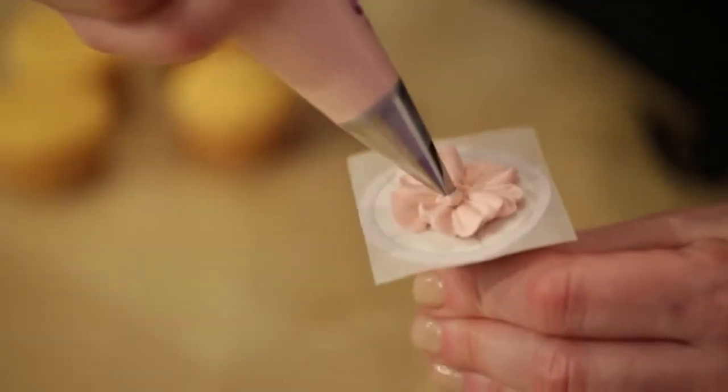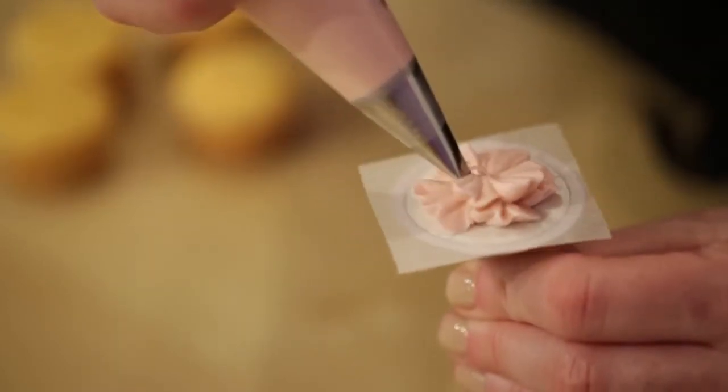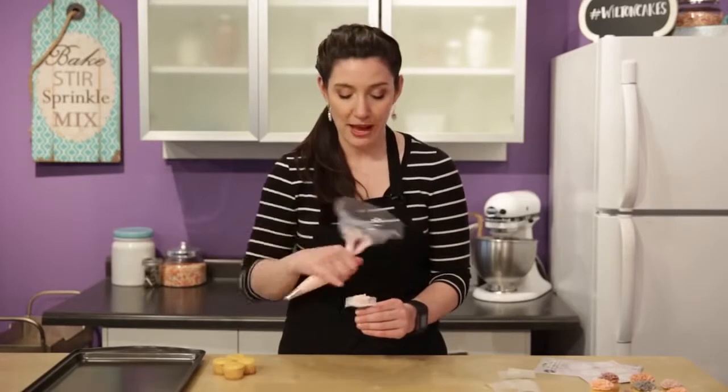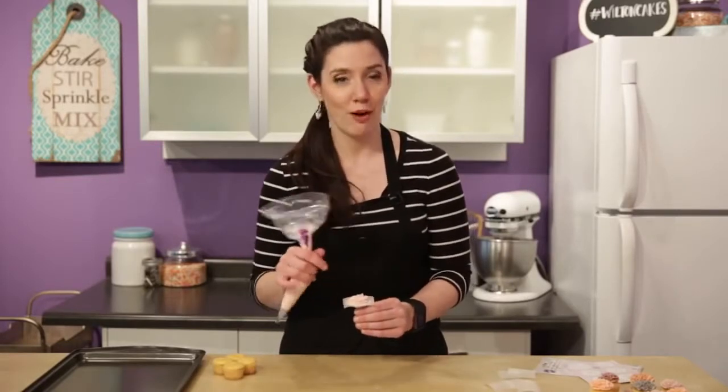Now we're going to make four more petals the exact same way. We're just going to stagger them slightly so they don't all start and stop at the same place. That jiggling motion — the slight up and down of the bag as you rotate — is really what gives this carnation its nice ruffly look.